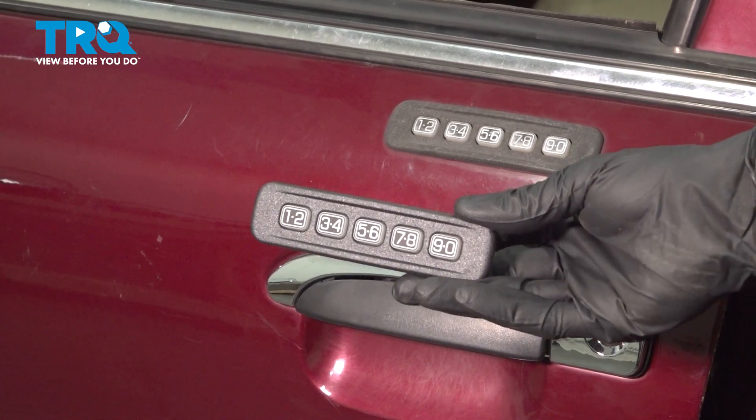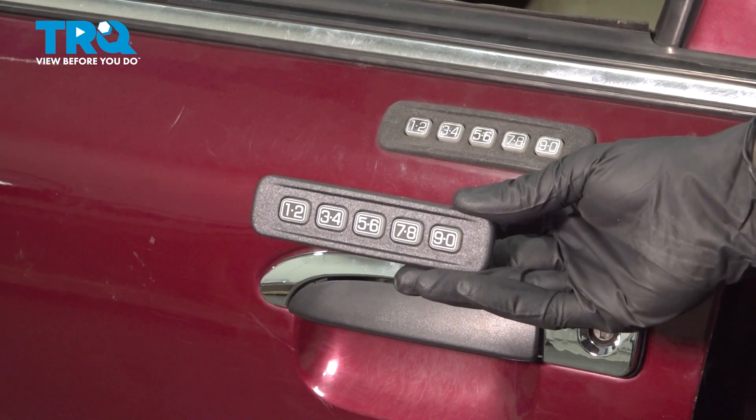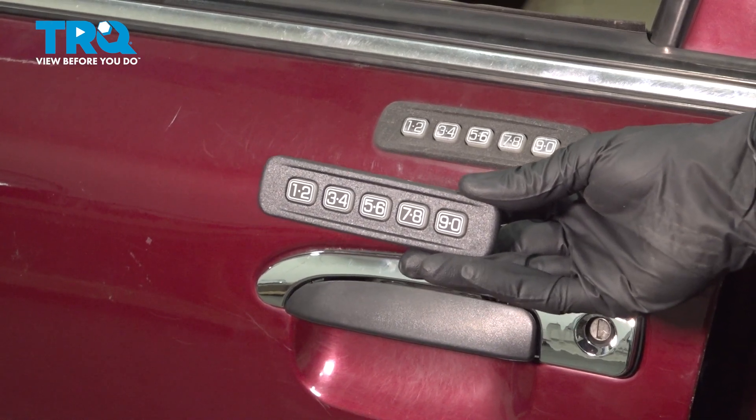In this video, we will show you how to replace your keyless entry pad on this Mercury Grand Marquis between the year ranges of 2003 and 2011.